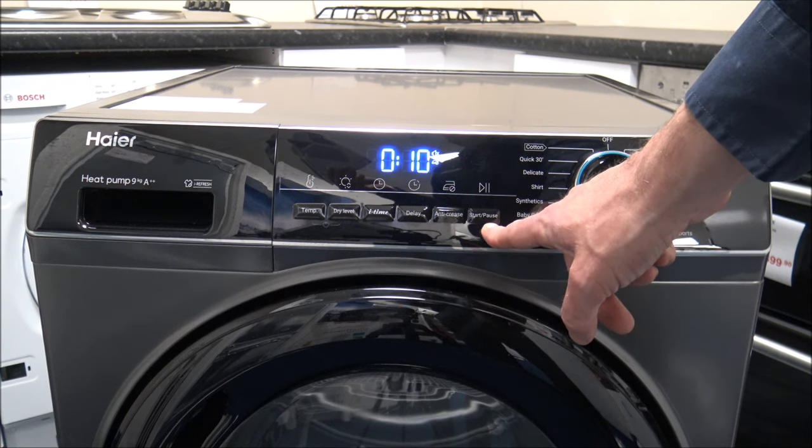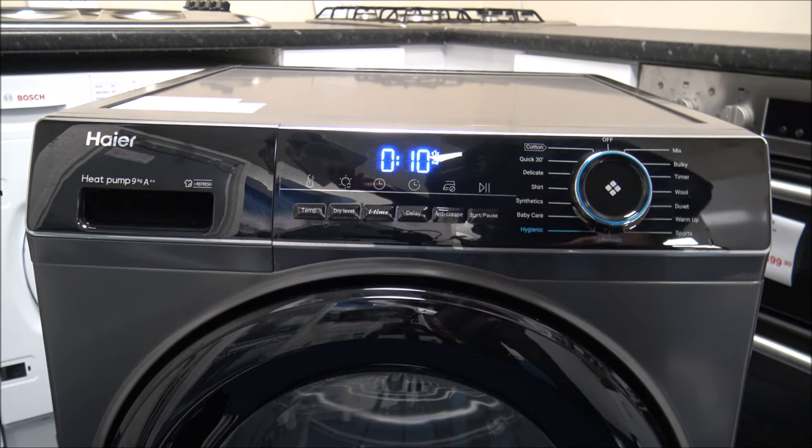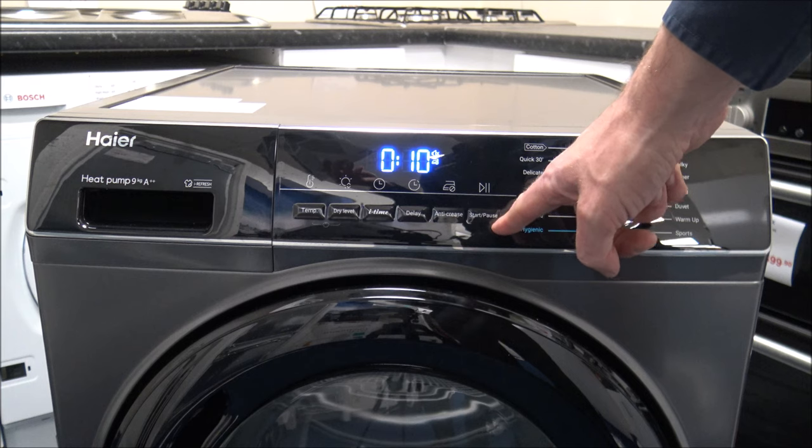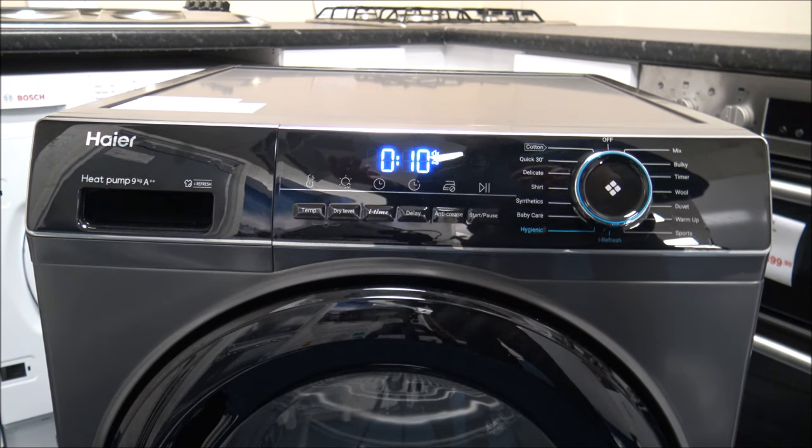The Pause button is really important. If you've put all the clothes in, run the program for 10-15 minutes, and then realise you've got a t-shirt to add, you need to pause rather than just open the door. The reason is that the sensors will have kicked in and detected how long the cycle needs to complete. If you just open the door, that interrupts the cycle and it needs to start the whole process again. Pause the program, put the t-shirt in, and then carry on — though if the load is almost dry, adding a damp item won't really work.